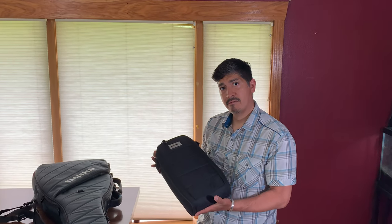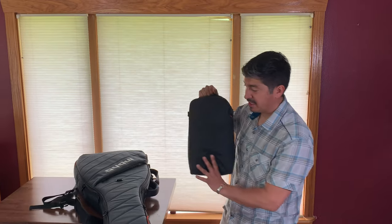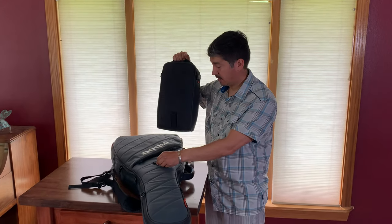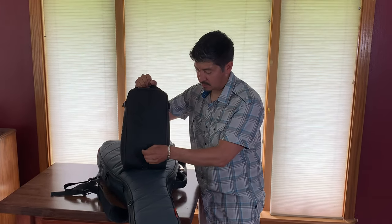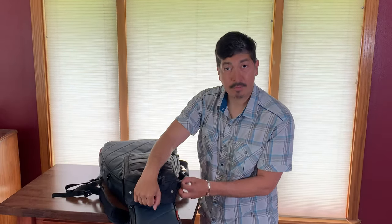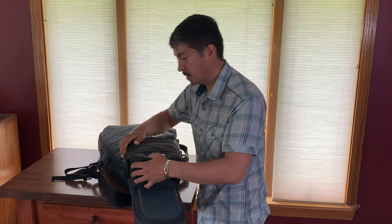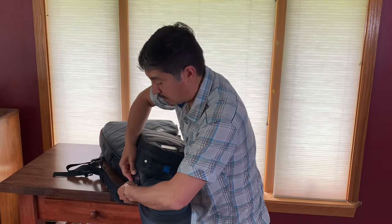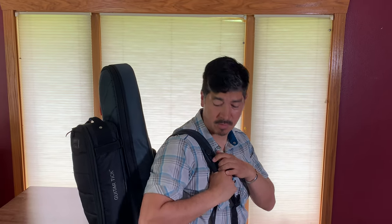When I want to attach this to my Vertigo case or any other Mono case, it's pretty easy. There are D-rings on the case — open up the velcro, slide it in, open up the velcro here, slide it in, velcro on this D-ring over here, and done.